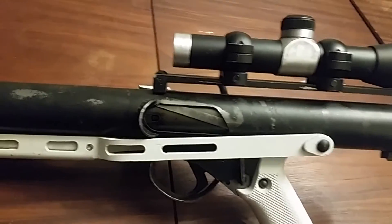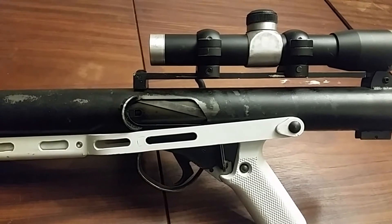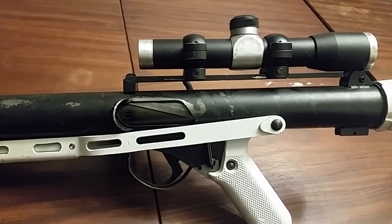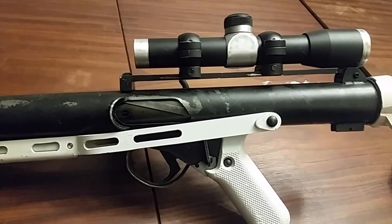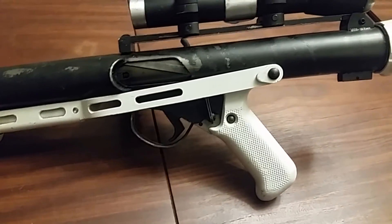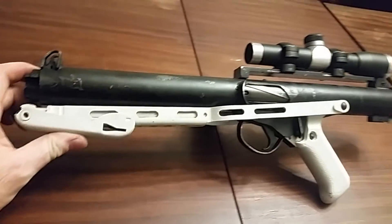It uses a modified Sterling bolt assembly. We actually used the original bolt but drilled it out and created a firing pin striker assembly. In the process of reversing everything, there's no way that this will accept the original bolt or anything like that — very much not capable of easy conversion to original spec.